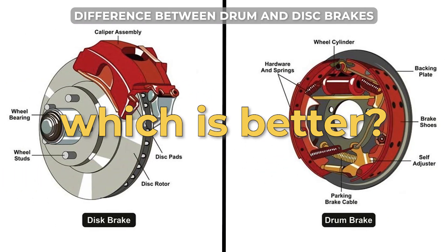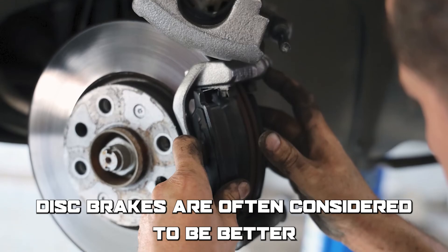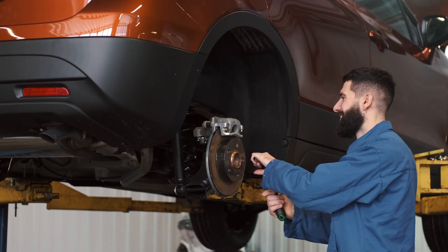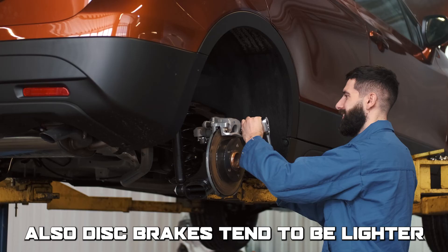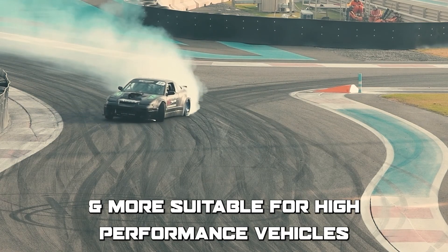To sum up, which is better — drum or disc brakes? Disc brakes are often considered to be better because they dissipate heat more efficiently, provide better stopping power, are more precise, and are easier to maintain and repair. Also, disc brakes tend to be lighter and more suitable for high-performance vehicles. Thanks for watching!